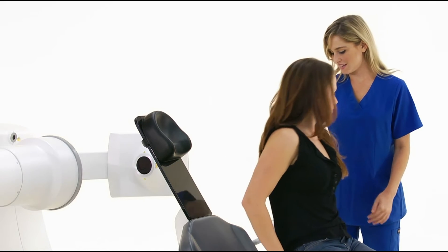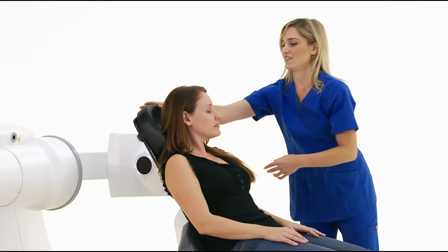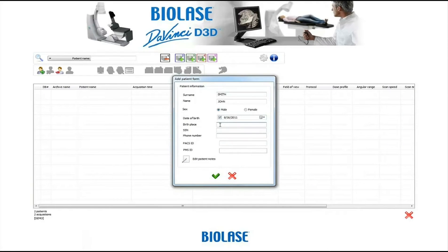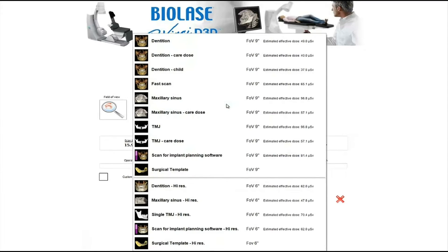With no need for straps or restraints, the patient simply reclines into position, saving preparation time for the clinical staff. Patient data is entered into the software, creating a study file. You can select the appropriate field of view and exposure time, tailoring the X-ray dose delivered to the patient.